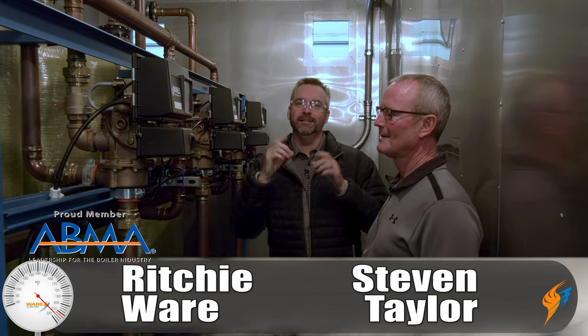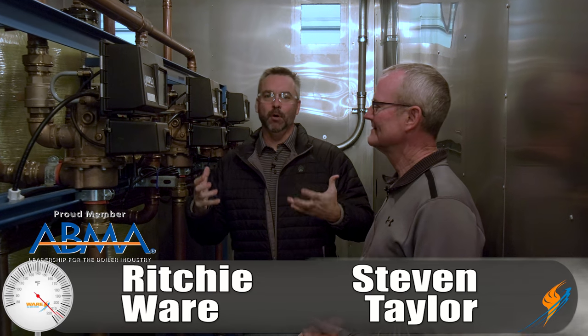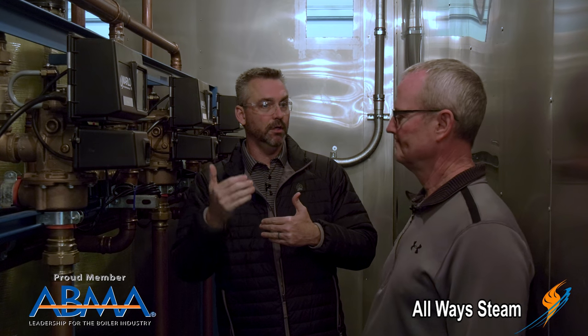Welcome to The Boiling Point. I'm Richie Ware, and with me is Stephen Taylor, Director of our Rental Division. We're out in a mobile deaerator system that we're building right now, and it's good to get back into the trailer — we haven't been out here in a while. I wanted to talk about sizing and really go over the DA mobile system and how it works.